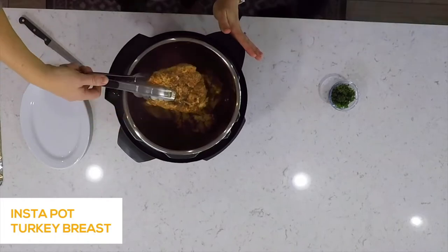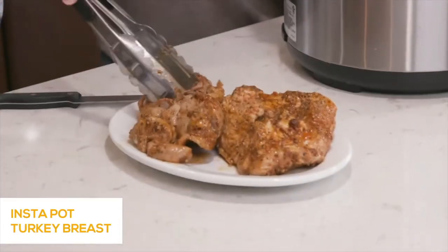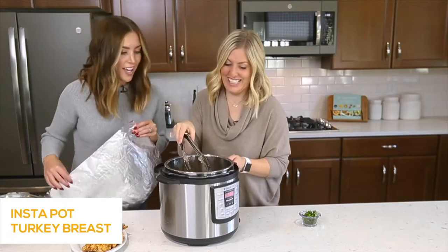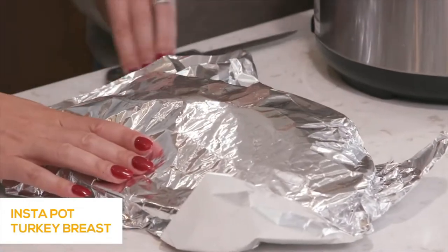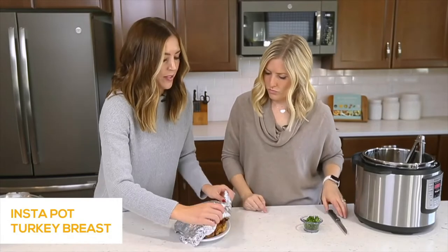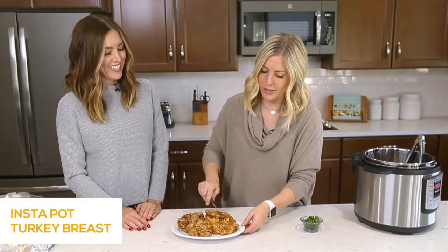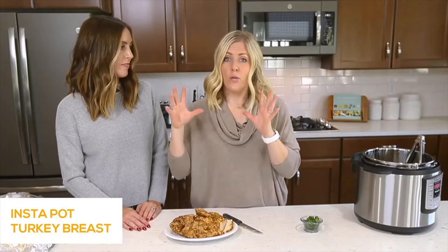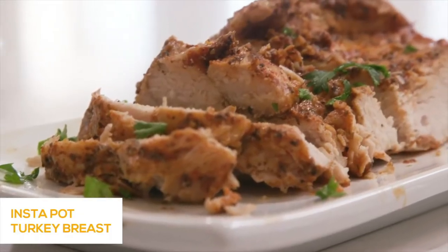Pull it out very gently — you can see it's falling apart. I've never been a turkey person, but this has me convinced. Once it's rested, it looks so juicy and good. If you're cooking this for Thanksgiving dinner, don't forget your mashed potatoes and other Thanksgiving recipes — I'll have a link in the description for other delicious Thanksgiving recipes here on YouTube.